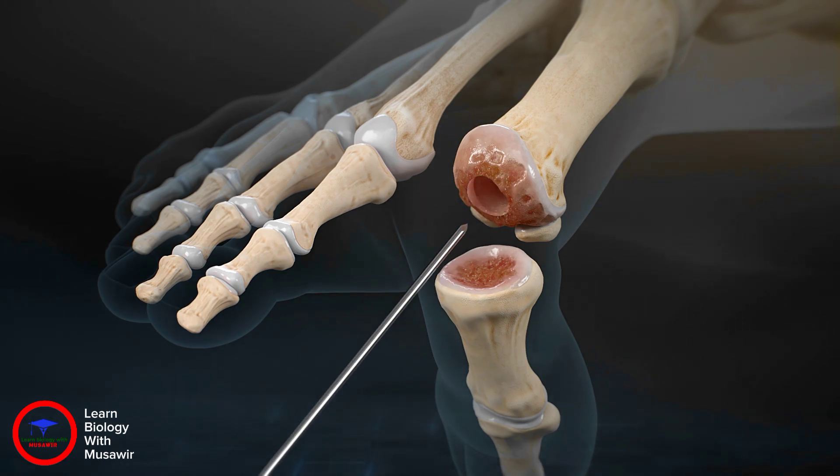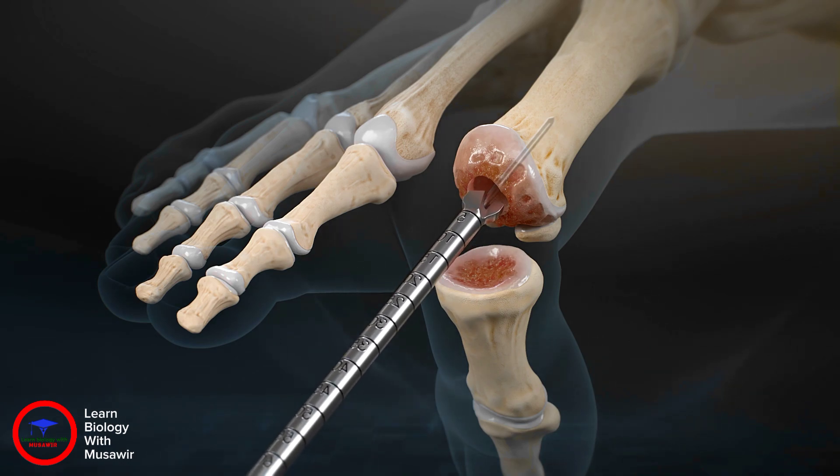The same guide wire is placed centrally into the void left from the removed implant, and the appropriately sized reamer is placed over the guide wire to prepare the metatarsal head for the bone dowel.